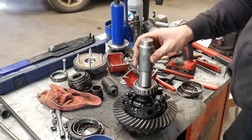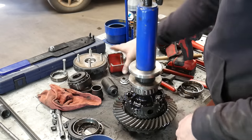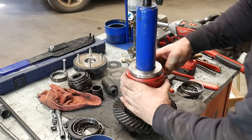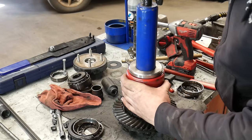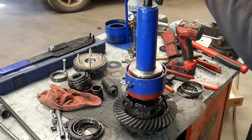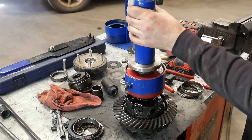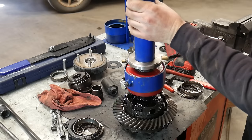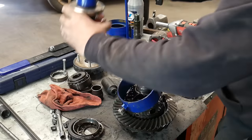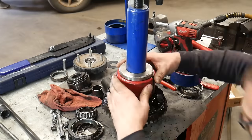Now we can pull the side bearings off the differential carrier. I'm going to use the same tool, but I'll add a spacer onto the carrier. Grab the bearing cages or clamshells, put those on there — there's a lock ring that goes on over that — and these things will pop right off. This bearing press is kind of expensive, around six or seven hundred bucks, but if you're doing a lot of differential rebuilding it is a huge time saver over using the press or a two jaw puller on everything. I'll put some links down below where you can buy this tool — I've seen it on Amazon as well as Randy's Ring and Pinion.